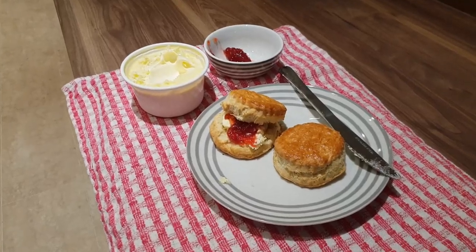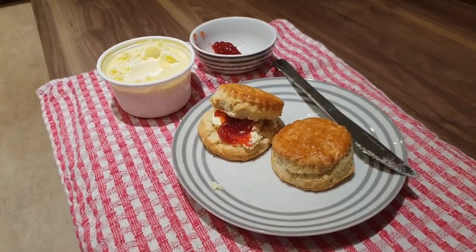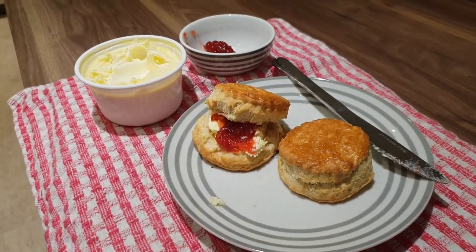Good morning everybody, thanks for joining Sarah's Cookery Tips. Today I'm going to make some plain scones with clotted cream and jam.